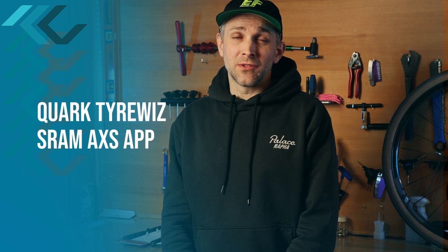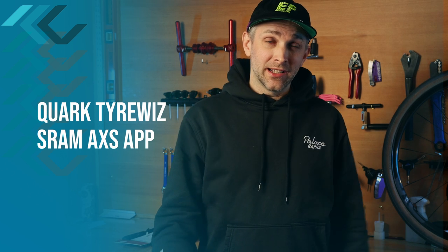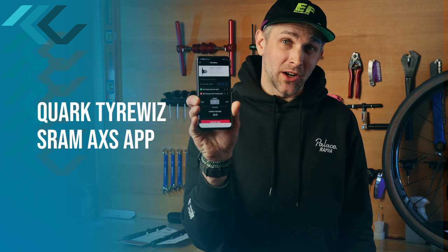To get the most accurate results, we'll be using a Quark Tire Whiz attached to this NVG23 and the SRAM AXS app to monitor our pressure.